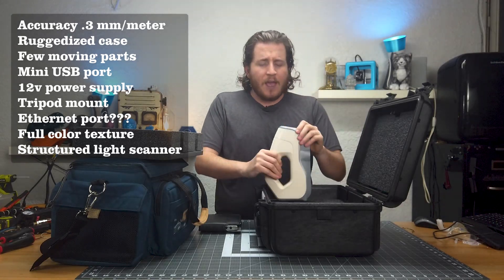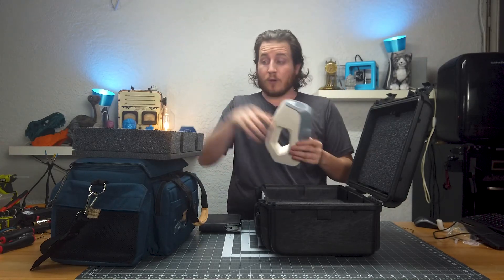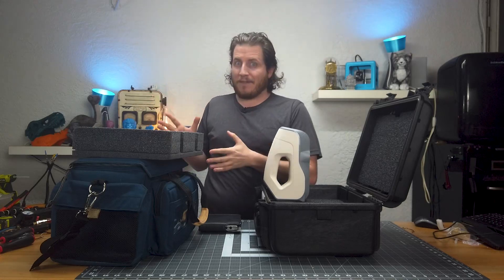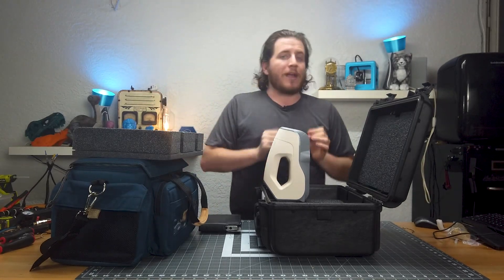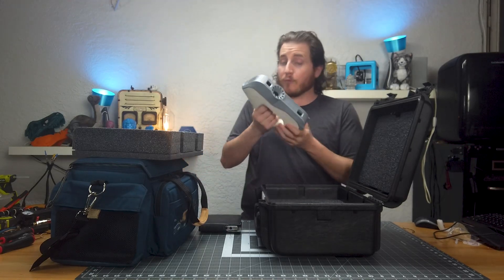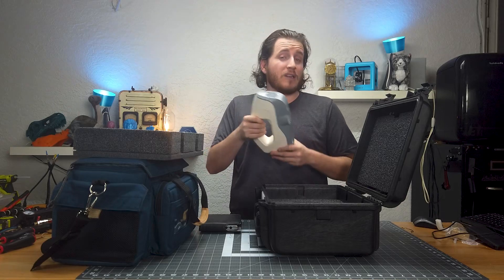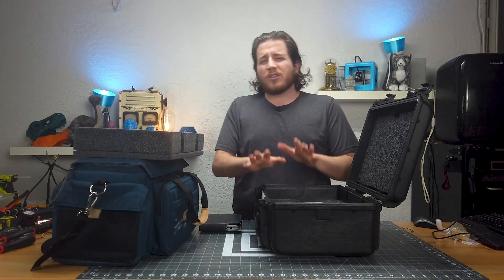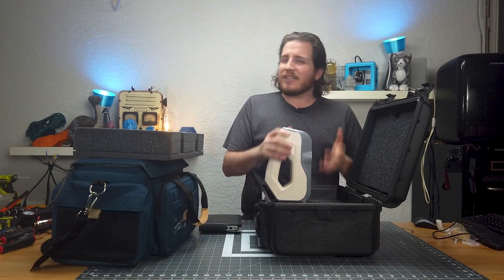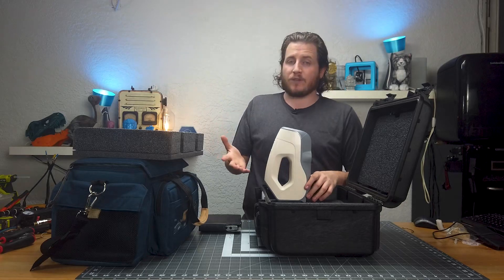What makes Artec so famous for what they do is not their scanners — well, their scanners are pretty cool. It's the software, Artec Studio. I used Artec Studio 10 and 11; we're on 16 now. It was great back then and I've heard it's only gotten better. These scanners, while second-hand, are brand new to me and have pretty low usage given their serial numbers. The texture resolution is 1.3 megapixels — not that high, but unless you're doing high-resolution full-color 3D printing it's not really all that useful anyway.